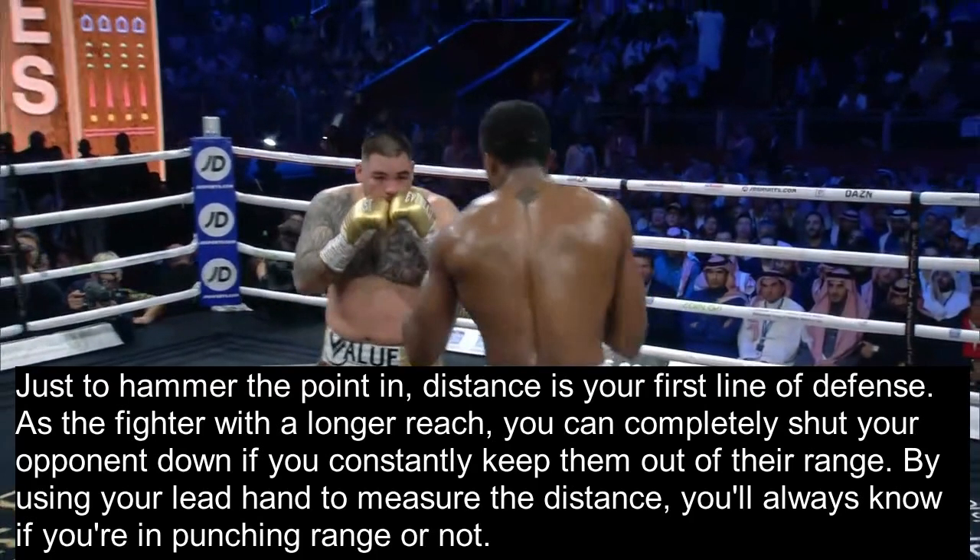To hammer the point home: distance is always your first line of defense. As the fighter with a longer reach, you can completely shut your opponent down if you constantly keep them out of their range. By using your lead hand to measure the distance, you'll always know if you're in punching range.